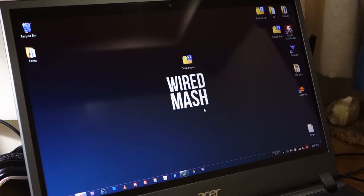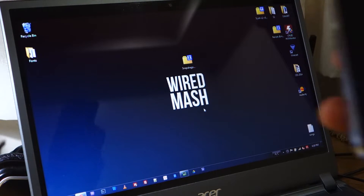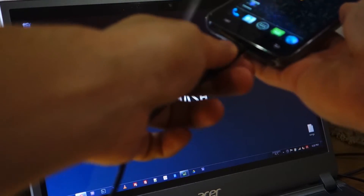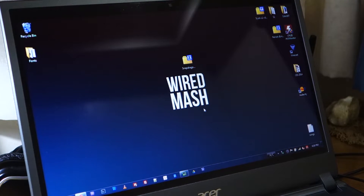Of course we have to have our Samsung Galaxy S2, our micro USB cable, and your phone has to be rooted in order to install it. If your phone isn't rooted right now, don't worry — I'll be providing links in the video description below.